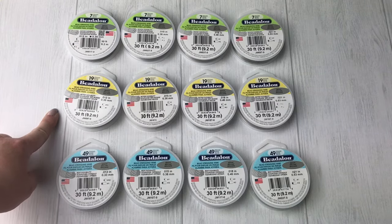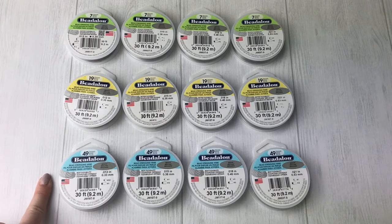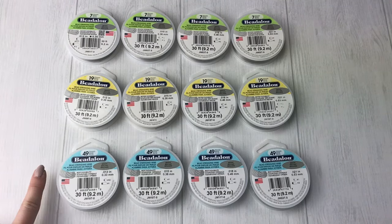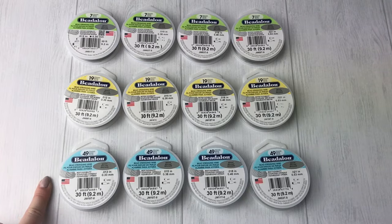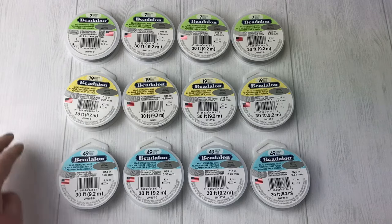The 19-strand is kind of average, everyday quality — good for most of your stuff. But if you're doing anything really important to you, really expensive, something with really tiny beads that you do not want to restring again, anything you're selling or giving as a gift, go with the 49. Everything we sell in the store is on the 49 because it's got our name on it and we want good quality.